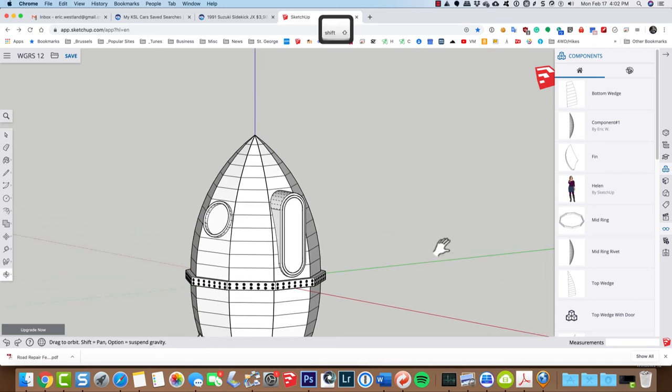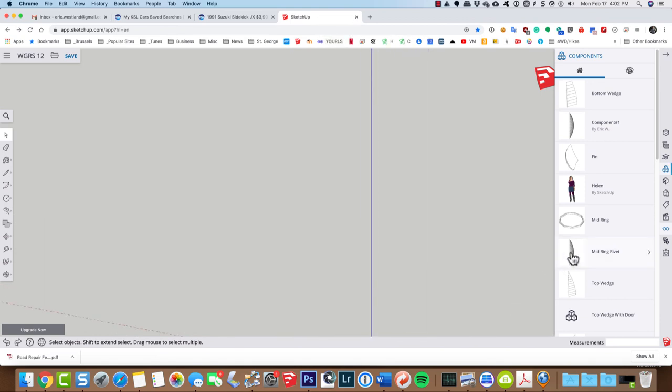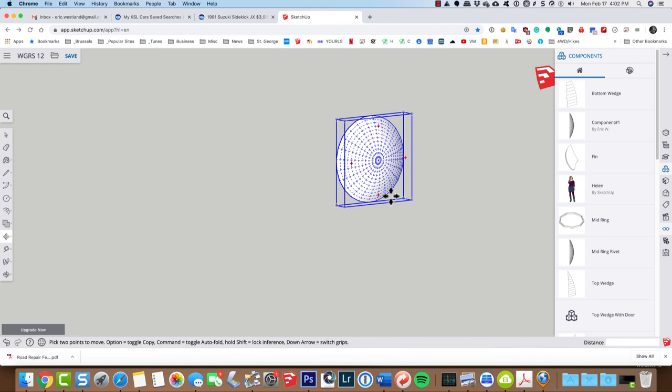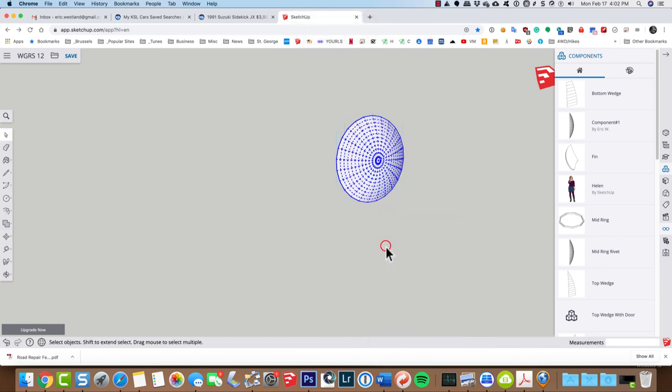I'm just going to move down here a little bit so the spaceship doesn't get in the way, and I'm going to grab one of the mid-ring rivets and pop it right there. I'll zoom in on it and explode it. So now this is just a whole bunch of different line segments and faces — it's no longer a rivet, it's just a shape, but we're going to make it a component once we're done here.